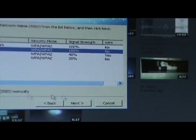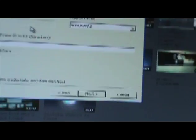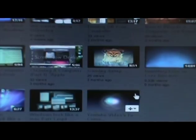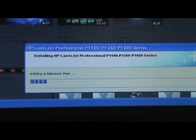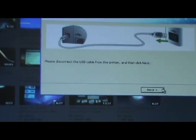Home wireless - next. Now it wants the password. Let me enter this and I will be right back. Next. Attempting wireless connection with the printer. It says please connect the USB cable from the printer and then click next.